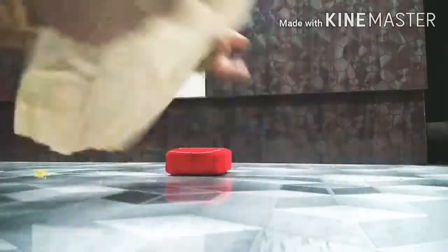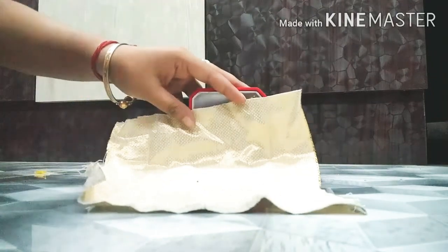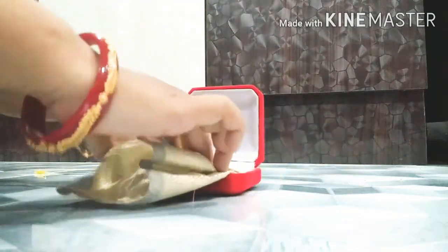Now take a piece of fancy cloth and place it as directed. Then put this part — the old part — of this jewelry box.